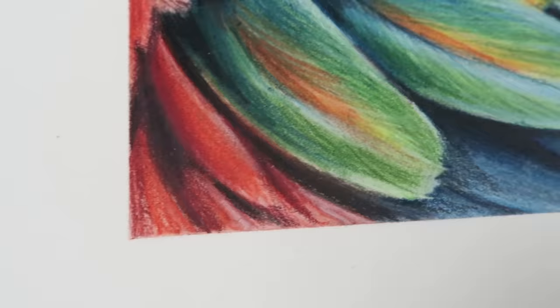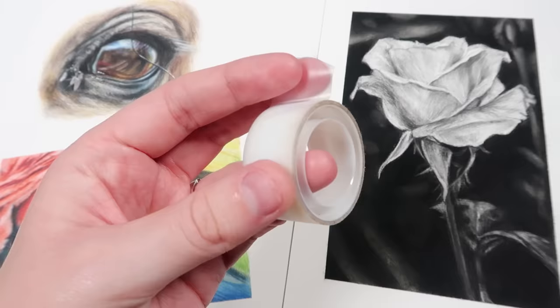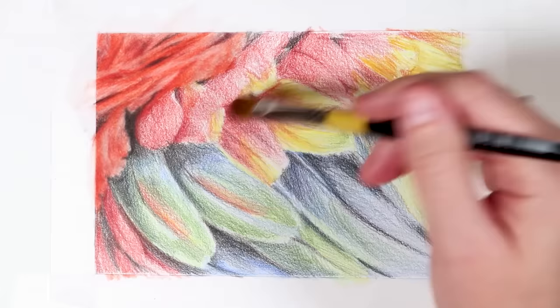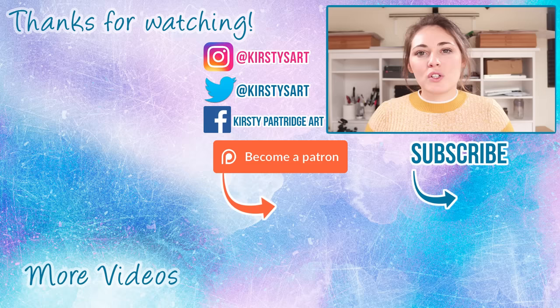A bonus tip: if you've ever wondered how I get really nice straight edges on my drawings, I use Scotch magic tape to create borders before I start. That way you don't have to worry about keeping within the lines, and you get a really clean edge when you peel the tape back. And those are my 11 drawing hacks! Let me know in the comments what your favorite was, or if you have any others to share. If you enjoyed the video, please give it a thumbs up and subscribe for more tips and tutorials!